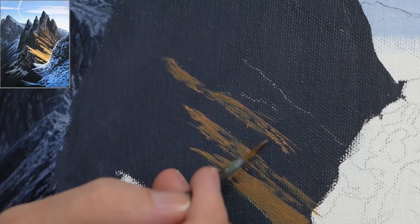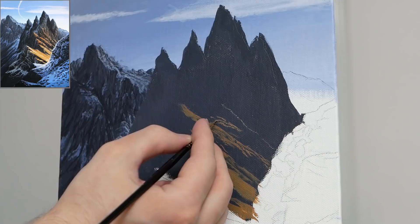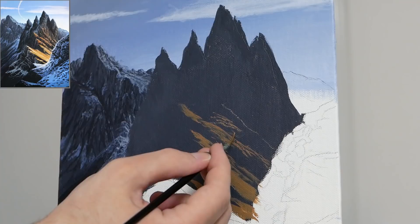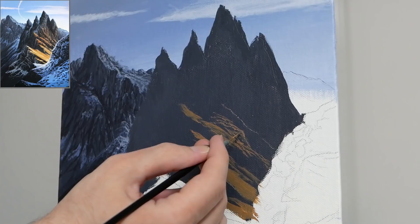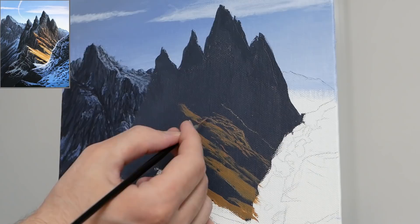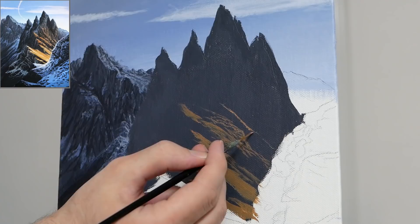We have the darker areas we intentionally missed, the mid values applied with the filbert brush, and now we're applying the highlights with the liner brush. This will create additional little ledges — very tiny ones — but also go over varying portions of pre-existing applications to thicken them, making the rock look even more raised in those spots. As I start to move upwards and farther away, I want the majority of strokes to get smaller, less wide.